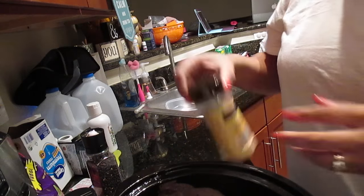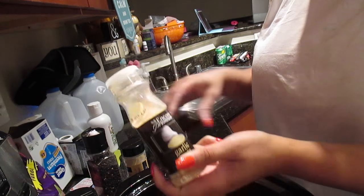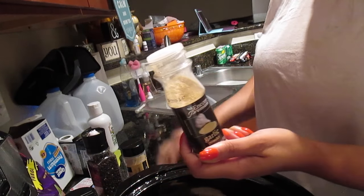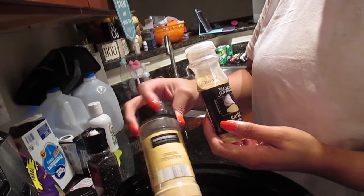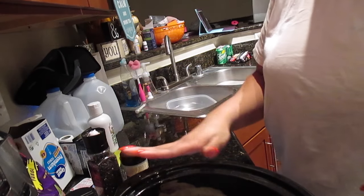I'm going to add a little bit of onion powder and garlic powder. All of these seasonings I got from either the 99 cent store or Aldi — about a dollar fifty. Not expensive at all. The most expensive part of this recipe is the chicken breast.